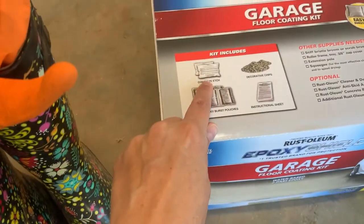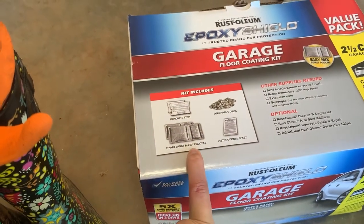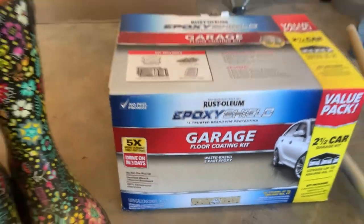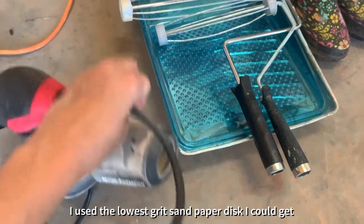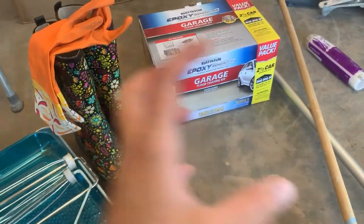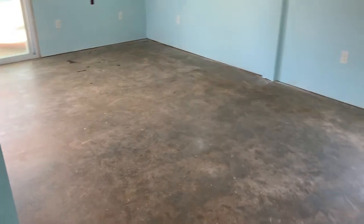This kit includes the concrete etch — I thought I'd have to buy that separately. It also has the two-part epoxy pouches, an instruction sheet, and decorative chips. We went with the tan color. I used my orbital sander to get all the excess pieces off the floor. And here's the watering can to help control the acid etch as we apply it in chunks. The next step after wetting the floor and letting it dry — which dried quickly thanks to good airflow — is the acid etch. We'll start in the rooms and work our way toward the door.